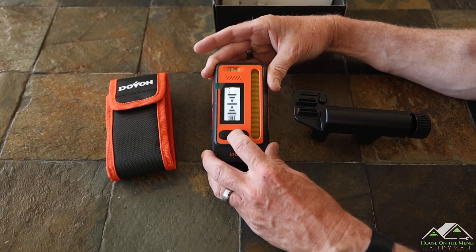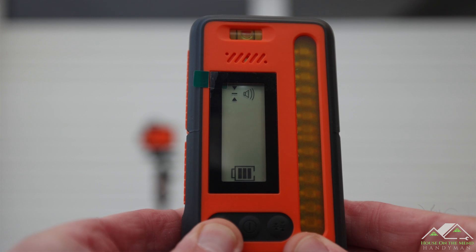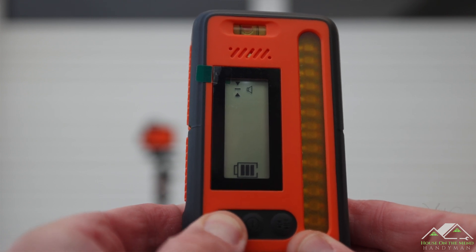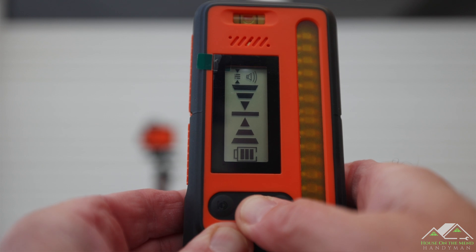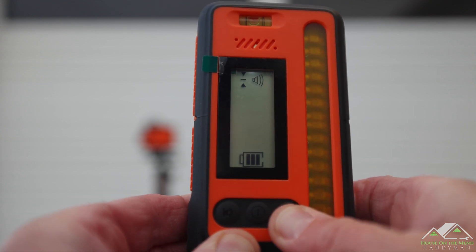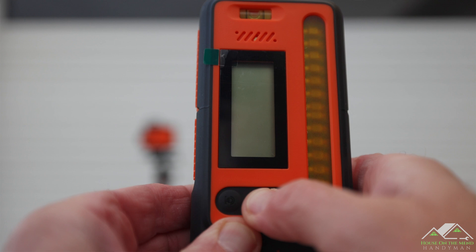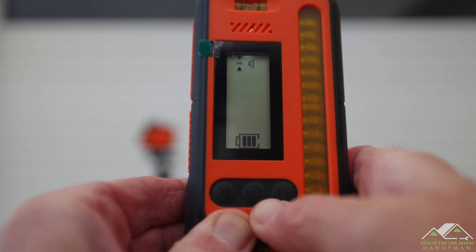The buttons are weather sealed and very tactile. From left to right, you have the volume control and mute if you don't want to hear the beeping, on/off in the center, and the fine/coarse sensitivity selector on the right. By default, when you turn on the receiver, the volume is low and the sensitivity is fine.